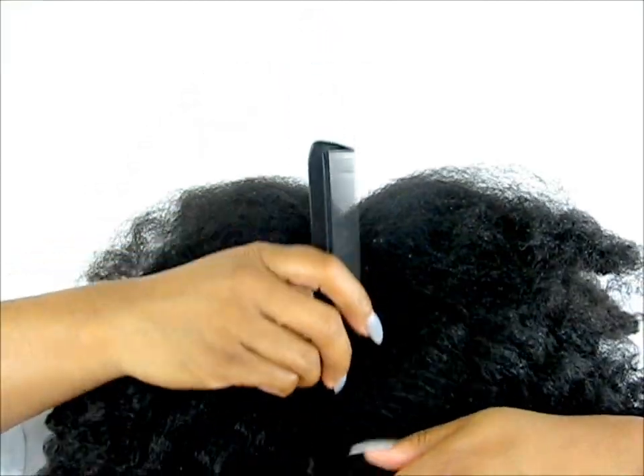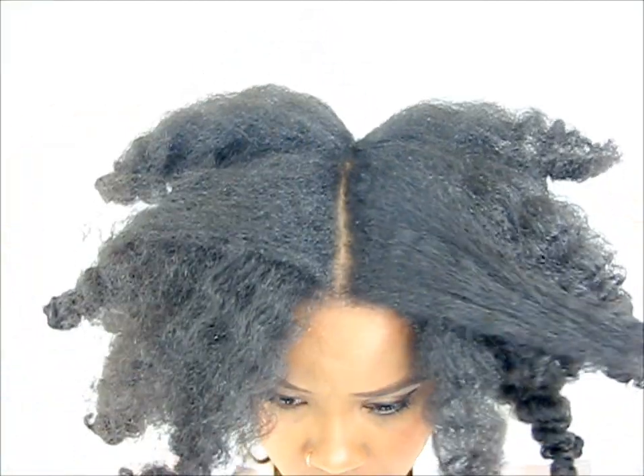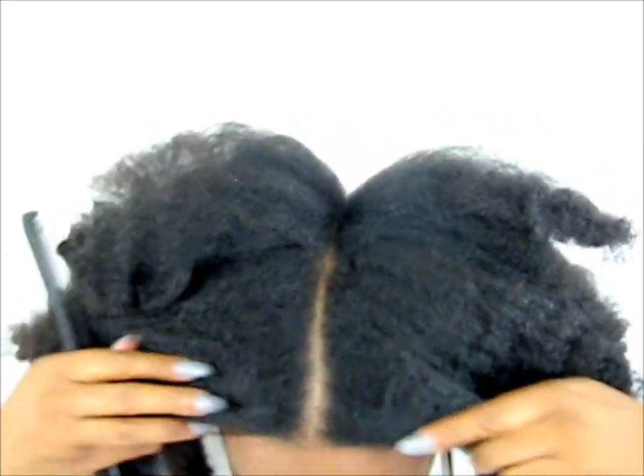With a rat tail comb, you can make a center part, which is super easy if you start from the center and go forward, and then from the center and go to the back of your head. Tie down one section to get it out of your way, and now get your Eco Styler Gel.